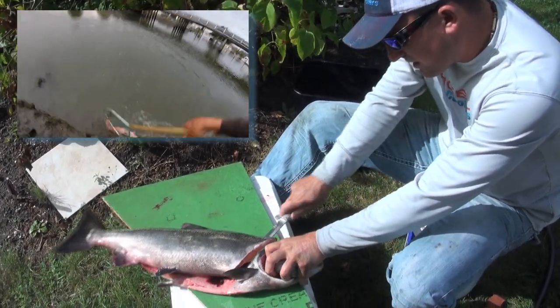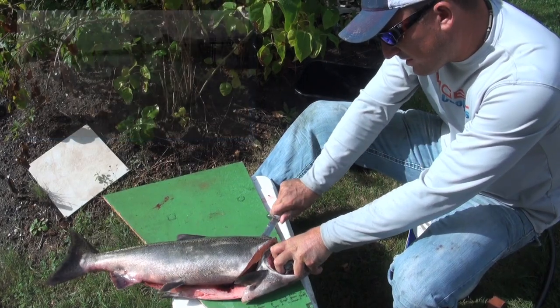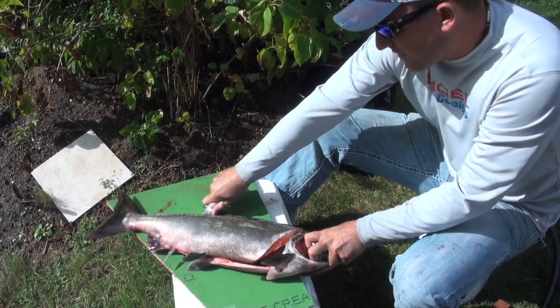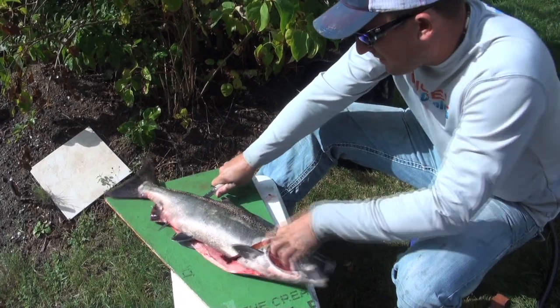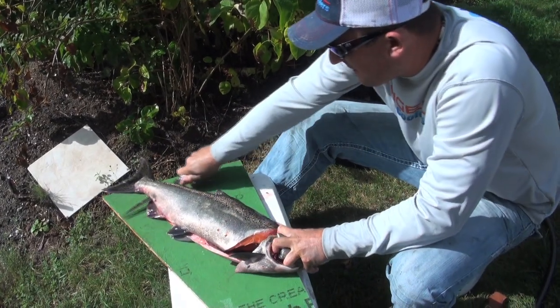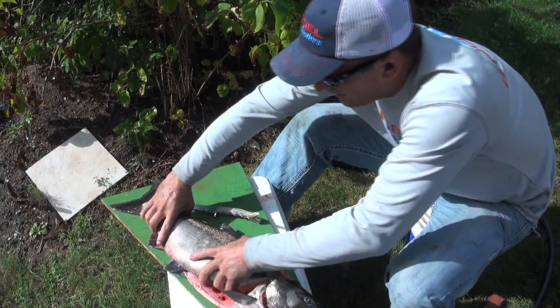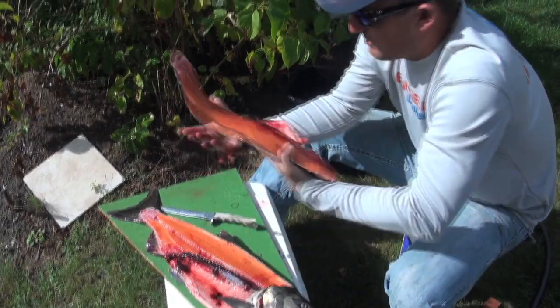We're just gonna gently follow the backbone. They're so slippery — holy cow. Like butter. Look how beautiful that meat is.